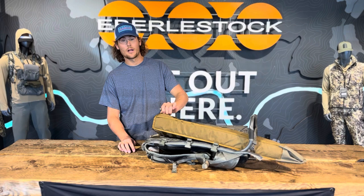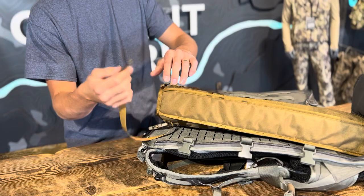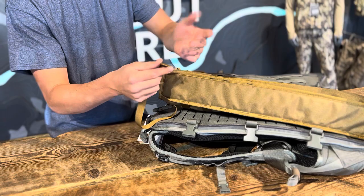Hey Matt, this is Jackson with customer service here to answer your question about how to attach the bolt-action scabbard. Our new bolt-action scabbard just comes with this reinforced tip on the end of the strap. It used to be a full buckle that you'd end up buckling back to itself, but this is just how the standard MOLLE webbing comes nowadays.